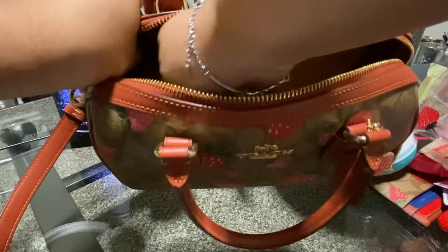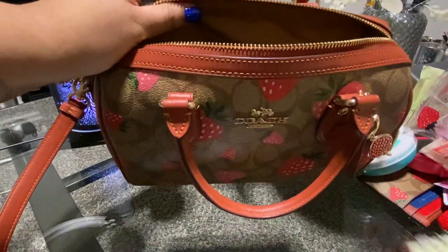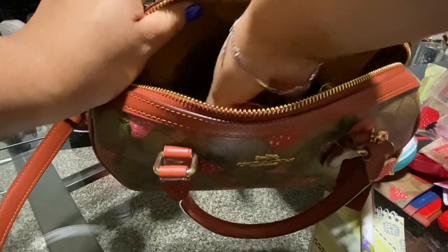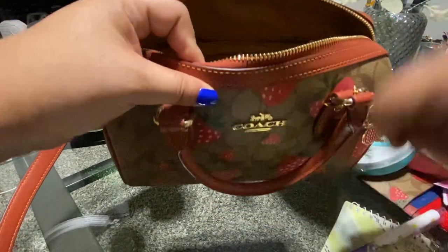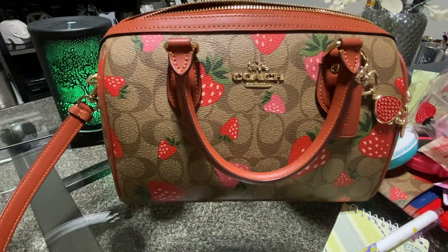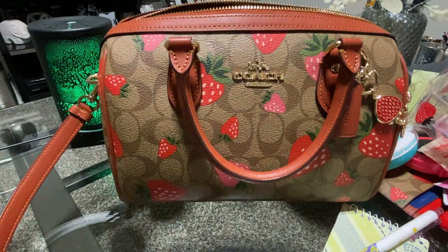And in this pocket I have my notebook in case I need to write something down, my pen, and just my work key. I think the bag is so cute — I've gotten a lot of compliments on it. My co-workers thought it was so cute, and I think it's a perfect summer bag.